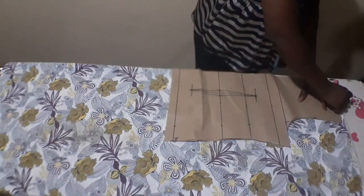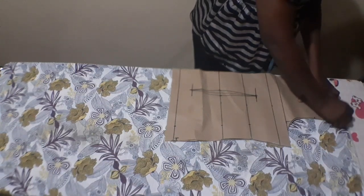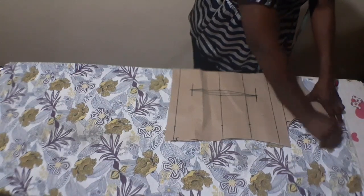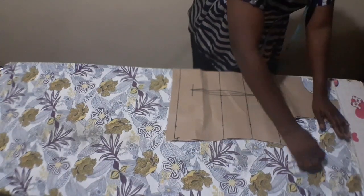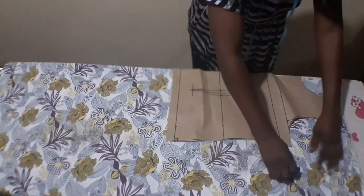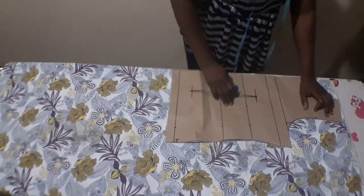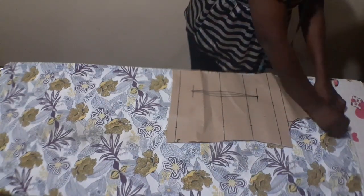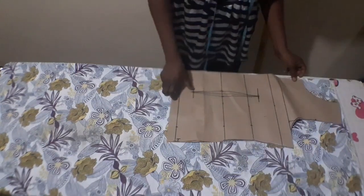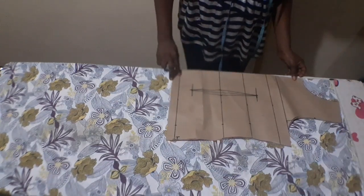From the shoulder, I'm going to mark it down straight like this and curve it a little bit — just curve it a little bit. Don't let it curve too much to avoid folding on the shoulder. Make sure you pin your fabric down so it doesn't shift.